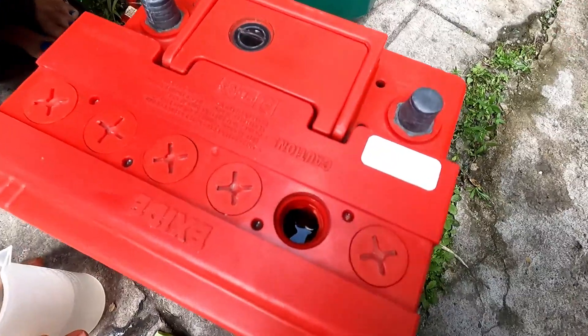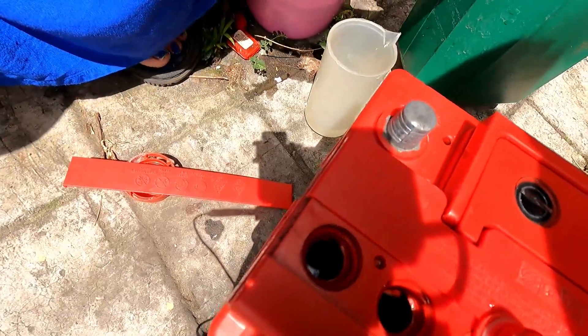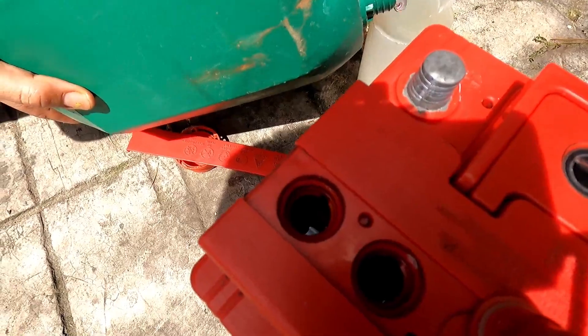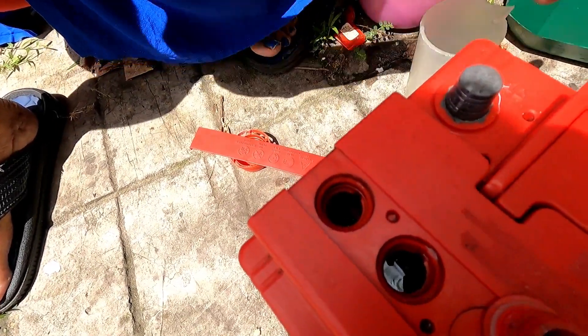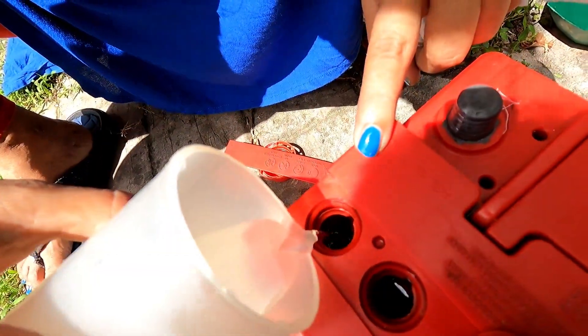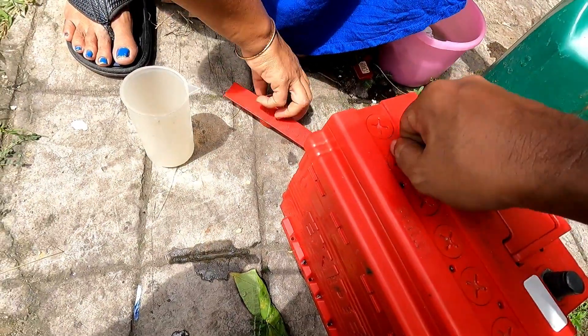It should touch that particular red spot. In this particular cell the acid level has gone down a little bit lower. Always top it up with distilled water — never add any other water or filtered tap water. Use a one rupee coin to tighten the caps.